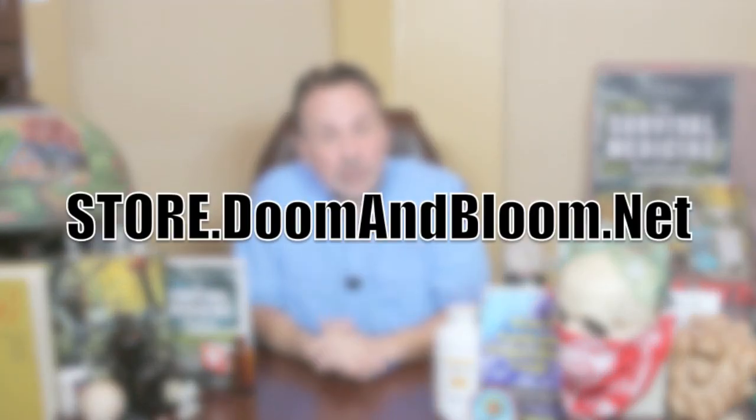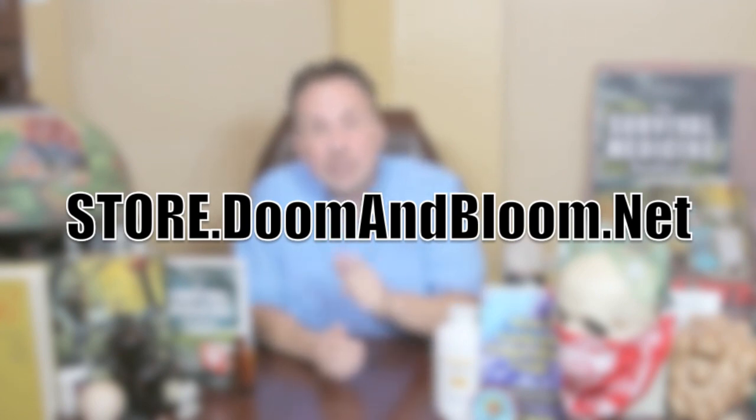If you don't have a good medical or dental kit, I know where you can find one. Just check out Nurse Amy's entire line at store.doomandbloom.net. You'll be glad you did — I'll see you in the next video.